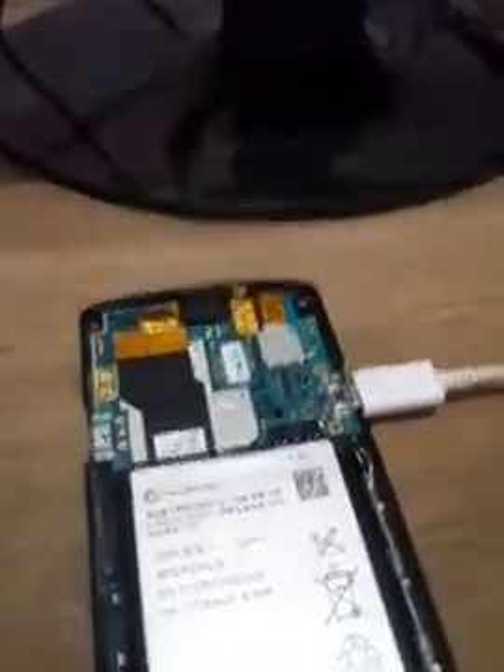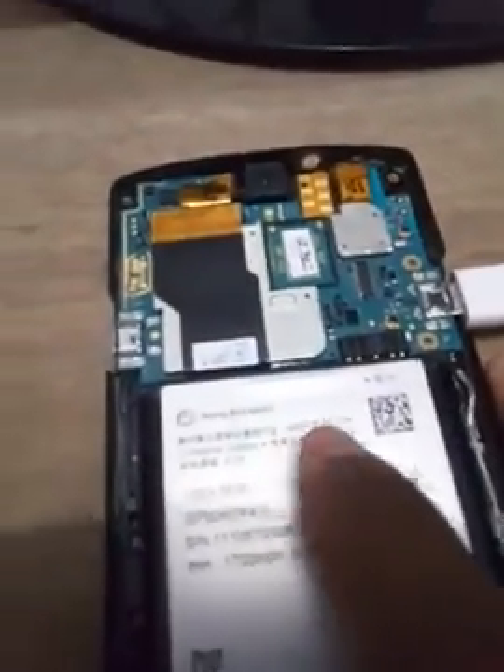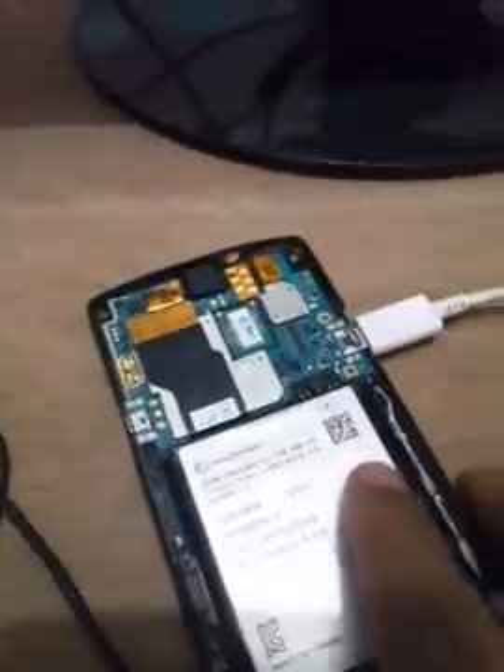Hello guys, you can see here this is my Sony Xperia mobile. When I just turn on this mobile, I can see the black screen — no light, just a slight black screen. There is no display at all.